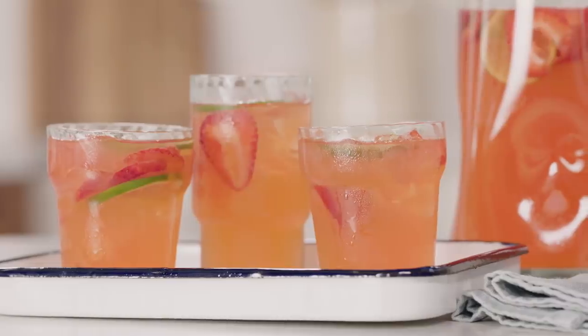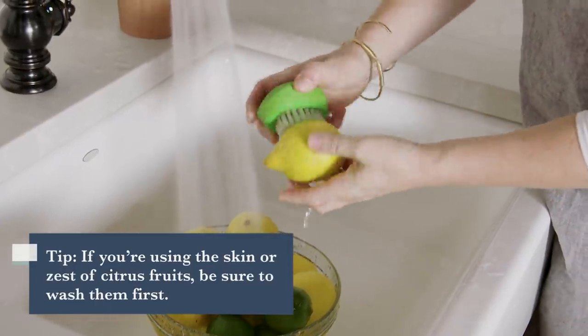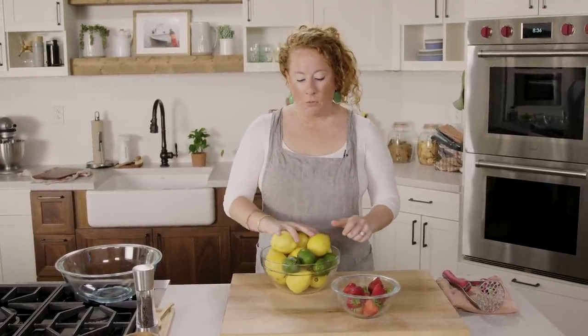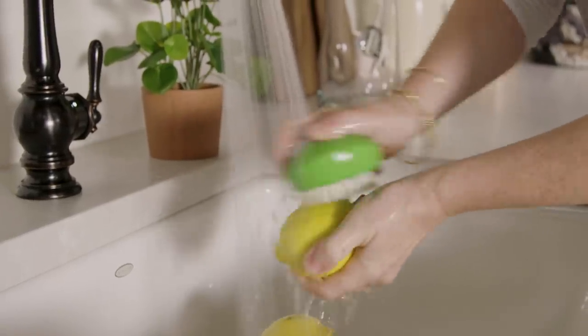We need lemons, limes, and strawberries to make our strawberry lime lemonade. I already washed the fruit, and that's really important because lemons, limes, and oranges often have wax on them to keep them from drying out in the grocery store. If you buy organic lemons or limes, you don't have to worry about the wax. It's always a good idea to wash these and remove any germs. I gave them a good rinse and used a vegetable brush, which really helps ensure all that comes off.